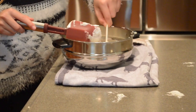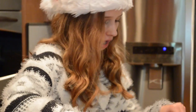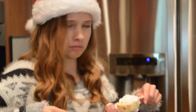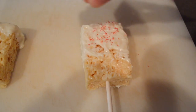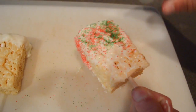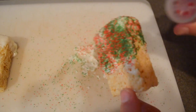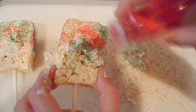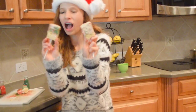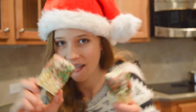I would advise you guys to do this with a spoon rather than just dipping the Rice Krispies in, because it can easily fall off. And now I'm just pouring sprinkles onto the Rice Krispies to give it that Christmassy look. And you're done! This was probably my favorite out of all of them and probably the easiest.